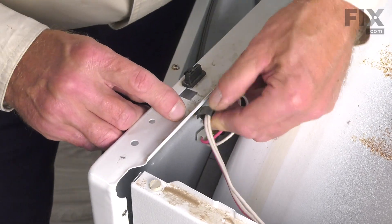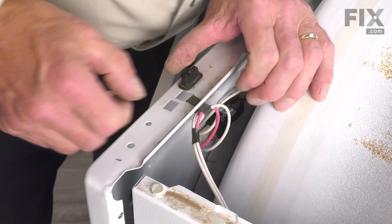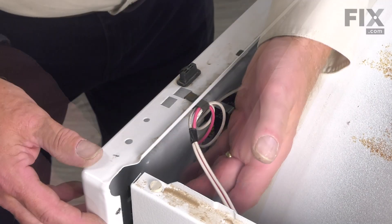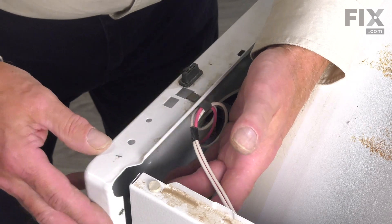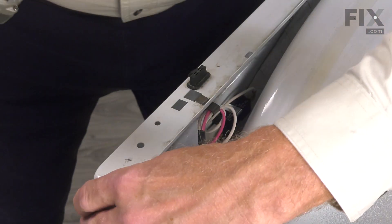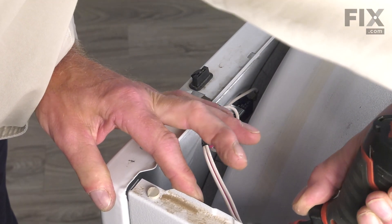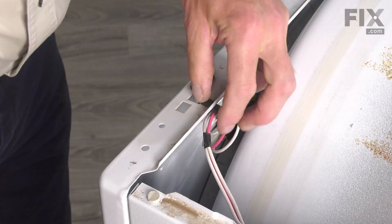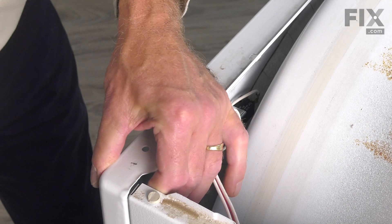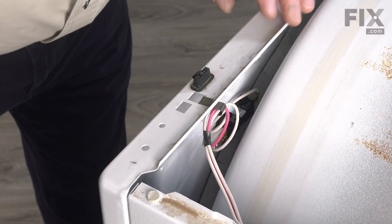We'll take the wire harness retaining clip and put that back through that opening. Make sure that's secured firmly to the top of the front panel. We can close that door up now. Then we'll replace that screw that we removed from the cabinet to the front panel. With that firmly attached, just make sure that the wires are tucked safely within that harness restraint so that they don't contact the dryer drum.